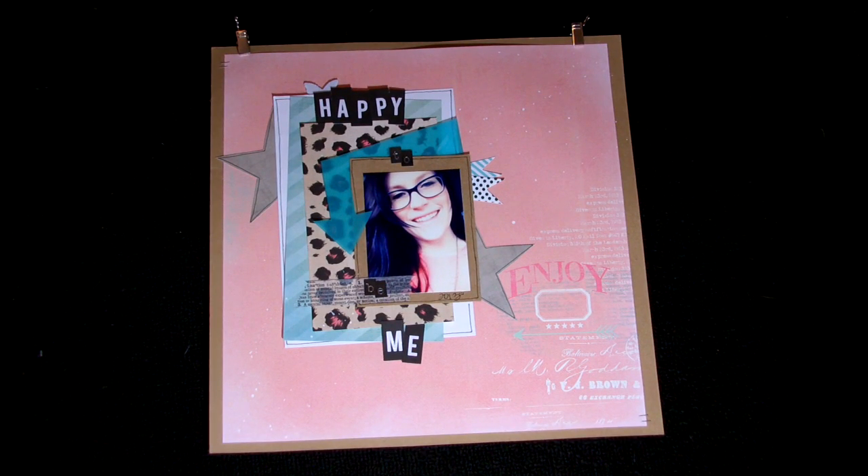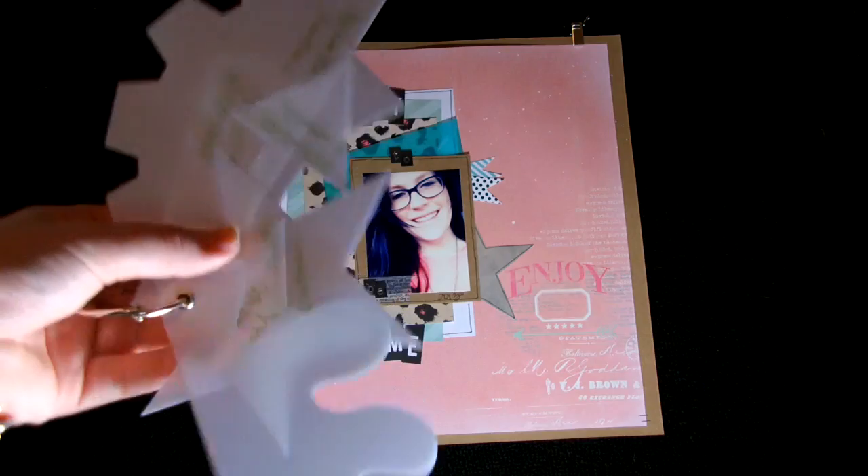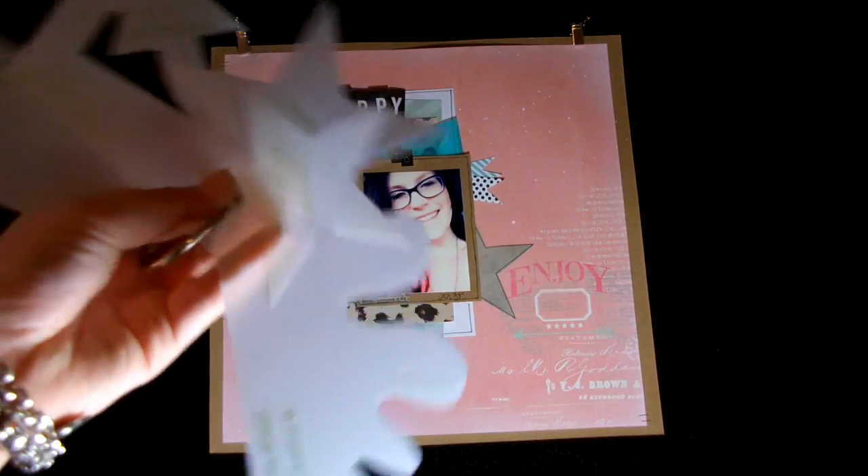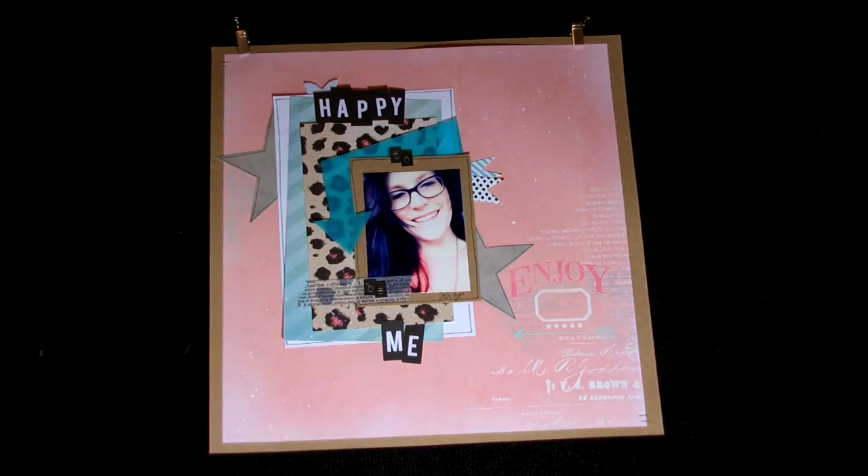Hey guys! I am so excited to be making this video right now. I was actually chosen about a month ago from Kiwi Lane Designs to be one of the guest designers for their June blog hop. I got to choose an accessory template and I chose the one called Adventure, and I got all these fun little templates and was asked to make some kind of project using these.